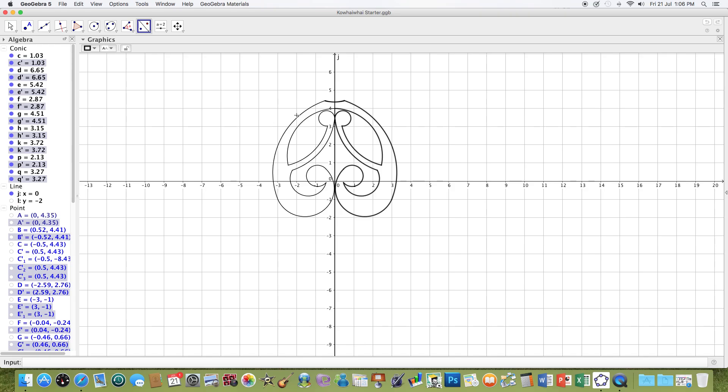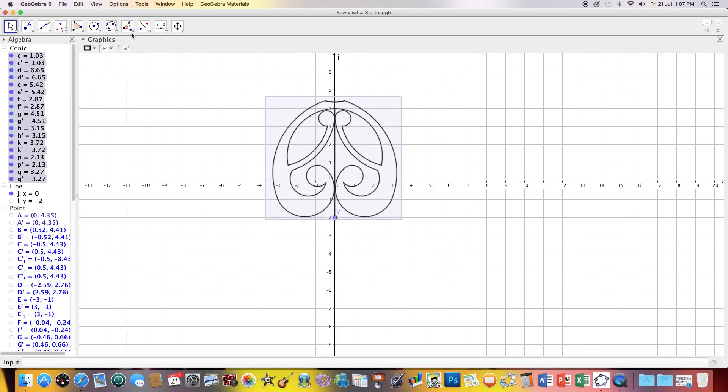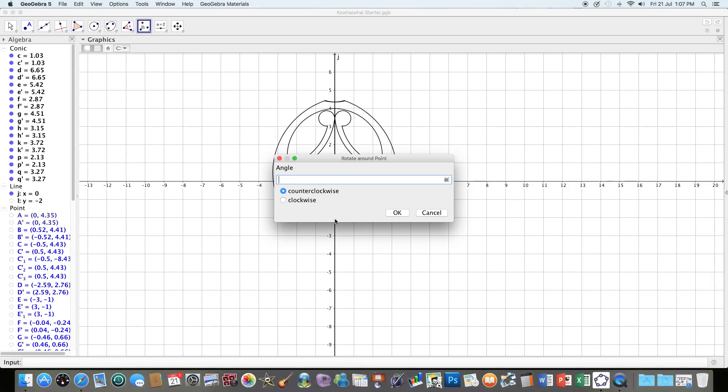Now I might actually rotate that whole shape about the point (0, -2) and just see what happens there, because that could be quite interesting. So I'm going to highlight the whole piece again. Actually, before I do that, I'm going to put in this point which I'm going to use as my point of rotation. I'll highlight this piece and choose rotate about a point, rotating it about this point, 180 degrees, in a clockwise direction.